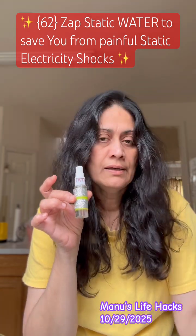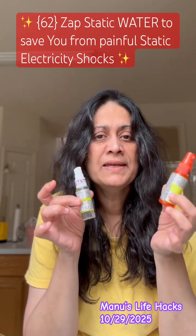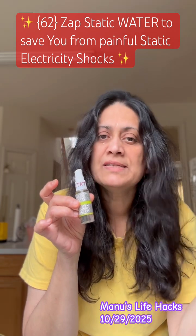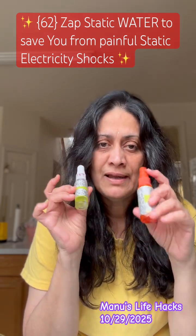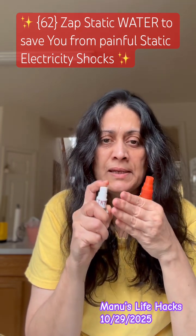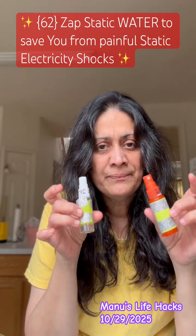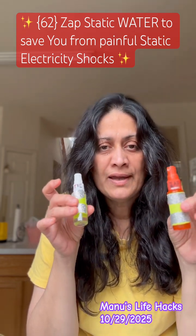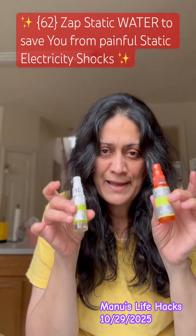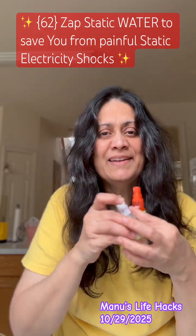I have two of these, and this is one of my best discoveries, I should say, because I was getting zapped by static electricity all the time. After this, I don't get that painful static electricity anymore. I hope you like this idea, try it at home, and share it with your friends because it's going to help a lot of people not get zapped. Have a great one, take care, bye bye, thank you!